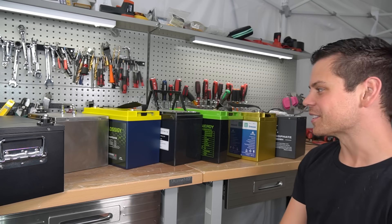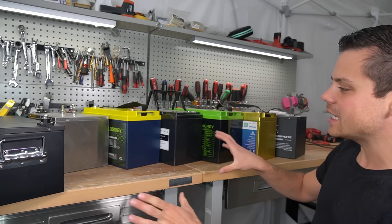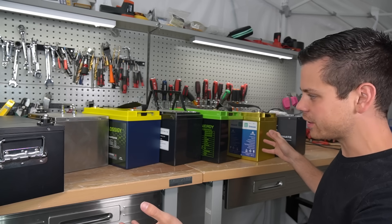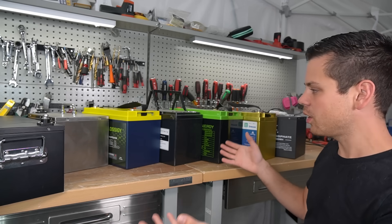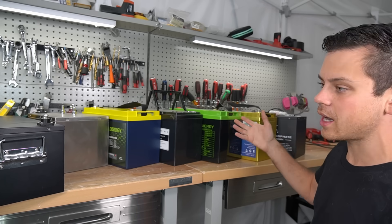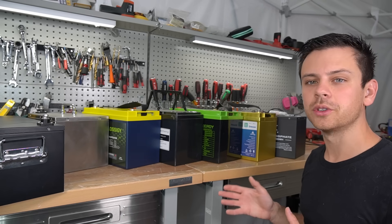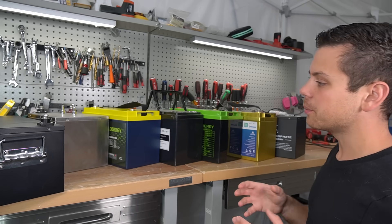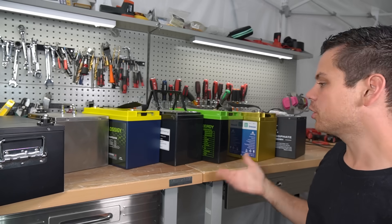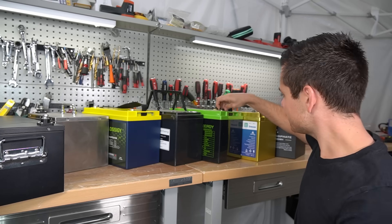These companies keep sending out batteries and most of them are garbage, so instead of making individual review videos, we're going to rip them all apart in one video and see which one's the best. Some of them state they have low temp charging protection, so it might actually be worthwhile. Some of these batteries are so cheap that it's very questionable what the build quality will be like.